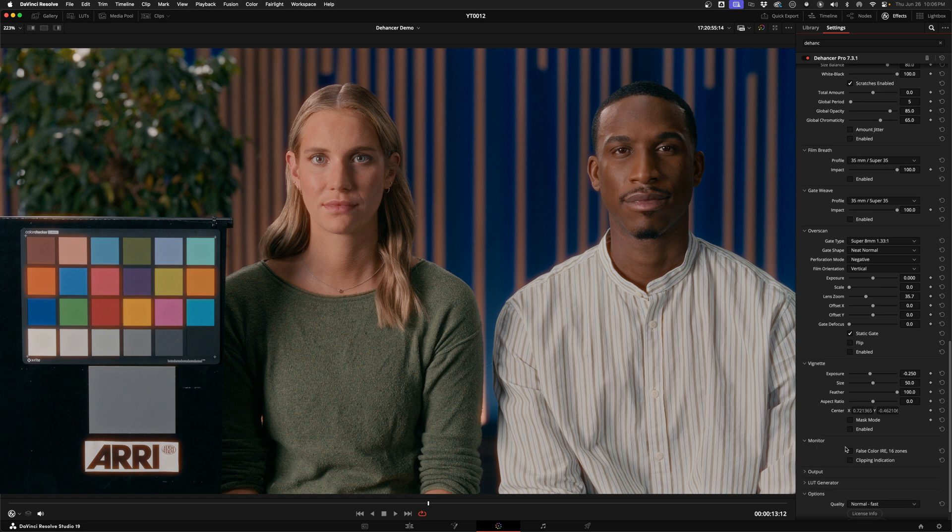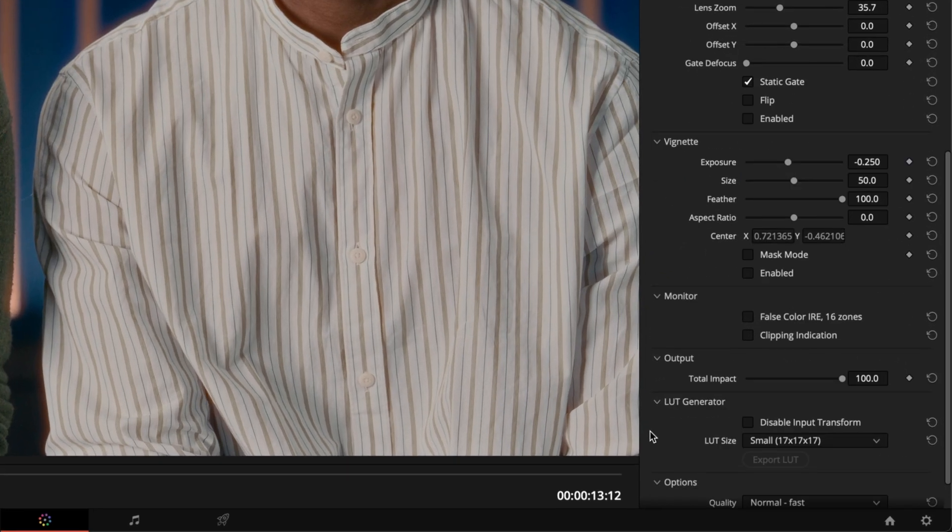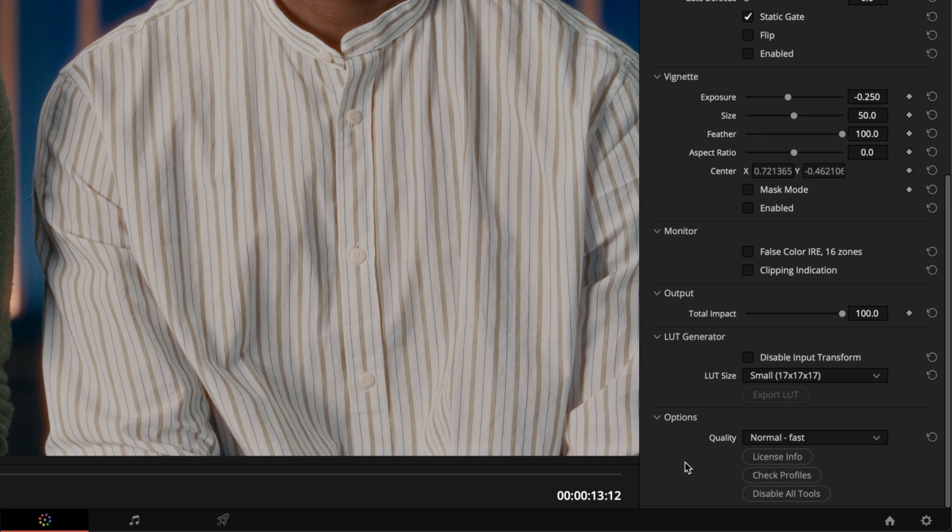There are a couple of extra utilities: Force Color gives you a visual representation of the exposure of your shot, and there's an effect to warn you about anything clipping too bright or dark. There's also a total impact slider where you can turn down the overall opacity of the effect and blend your original image back in if the emulation is too strong. You've also got the ability to export the changes as a LUT, but keep in mind that LUTs can only contain color and luminance changes affecting the whole image — it won't include vignettes, overscan, overlays, grain, halation, bloom, or anything like that. For some reason that option is grayed out for me and I'm not sure why — I didn't find anything on their website to explain it.